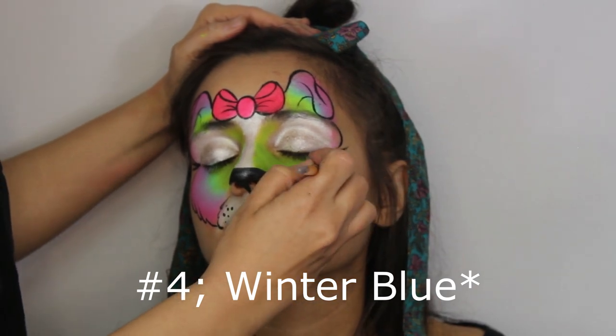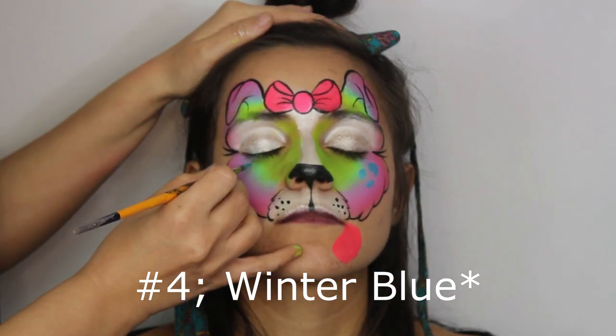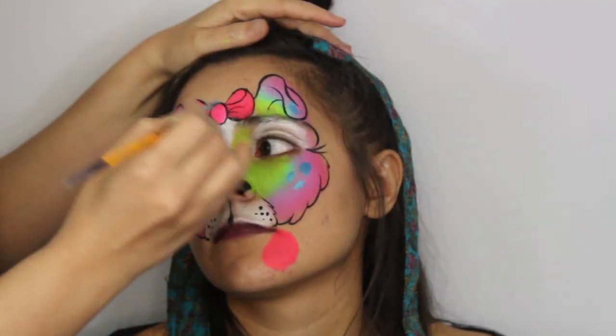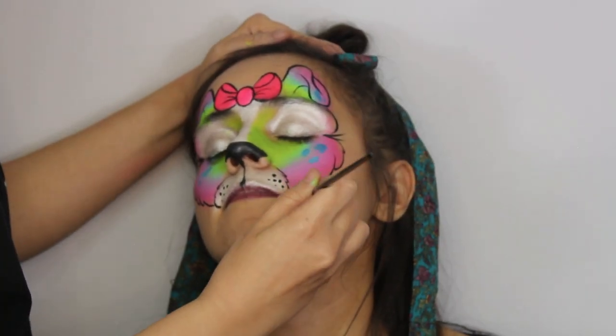Later with a number 4 brush, add some dots in blue — this blue is called Winter Blue by Fusion. Boogle your brush in order to draw not-perfect circles, and draw dots throughout your entire puppy. Then with a number 2 brush, outline the tongue.